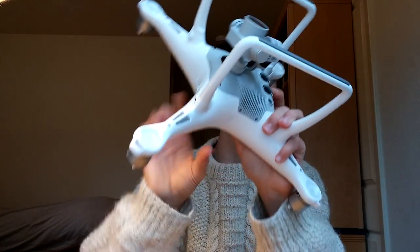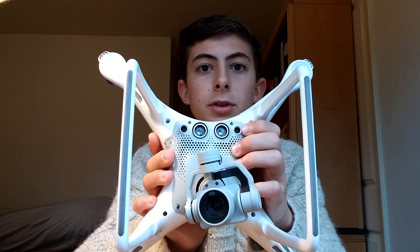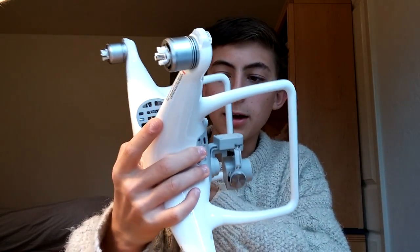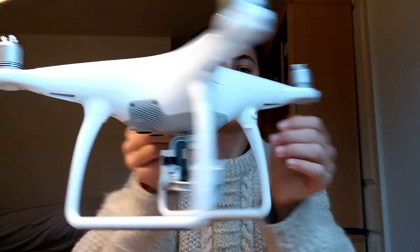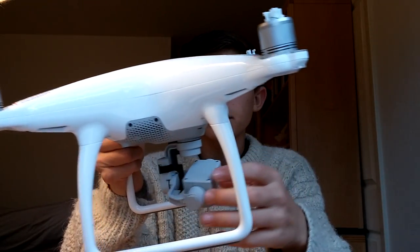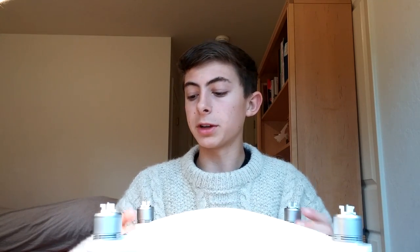You can see the two ultrasonic sensors here on the bottom. You also have two infrared sensors here — infrared cameras, I believe. And you have the two infrared cameras on the front as well. All of these sensors are managed by a chip made by Movidius, which is the company that's letting me do this pre-release review.